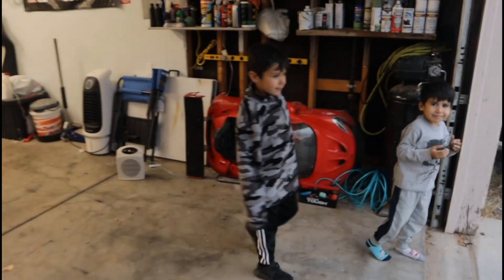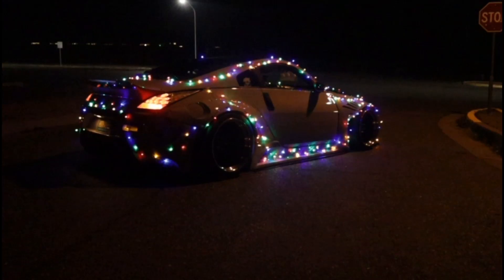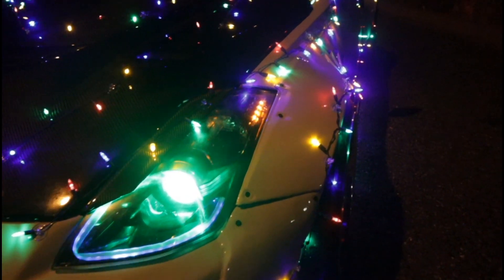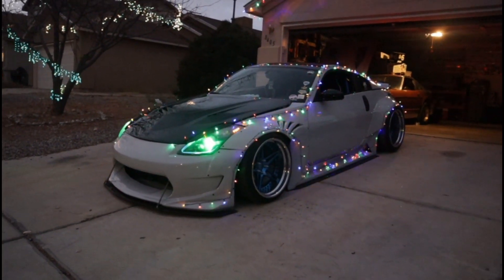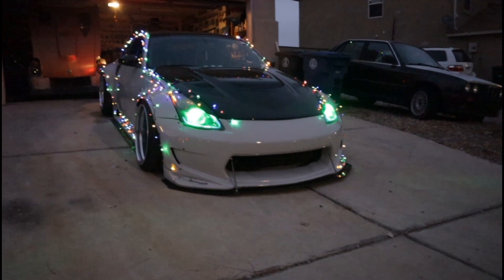My son wanted to turn it on, so we went ahead and turned it on. Here she is all finished. I think this is a really cool idea to do to anybody's car for the holidays — it's relatively cheap, doesn't cost much at all. It takes maybe an hour to get all the stickies and lights put up. I think it looks really good, especially from the sides. Definitely recommend you guys doing it as well.